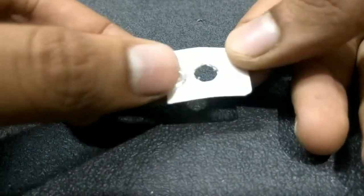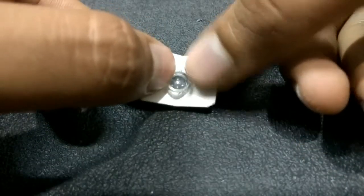Now cut a hole on the card exactly the size of the lens so that it can easily fit in.